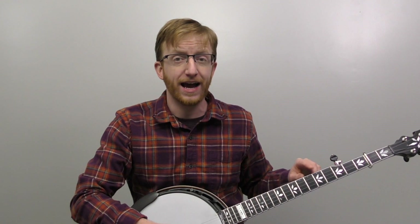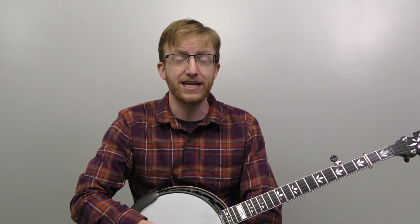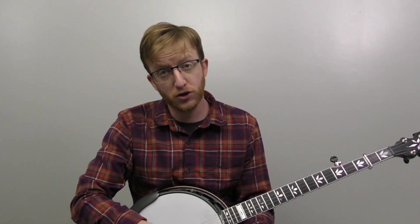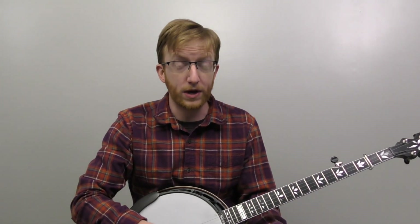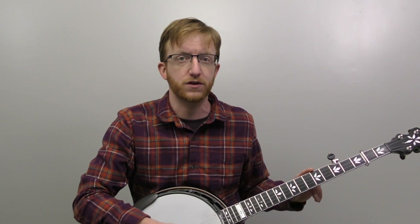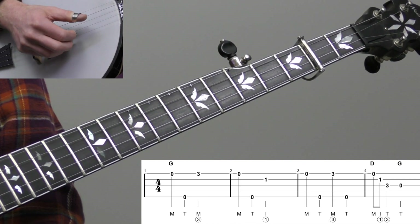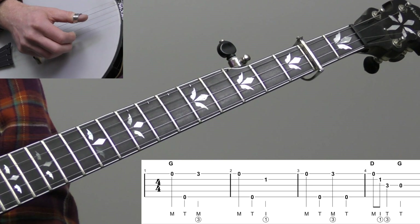Let's start breaking down this basic version of Cluck Old Hen. I've got my capo on the second fret and my fifth string spiked up to A, so we're going to be thinking in the key of G but sounding in the key of A. If you don't have a capo you can practice without one, but when playing along with the video you'll want your capo on and your fifth string tuned up to A.